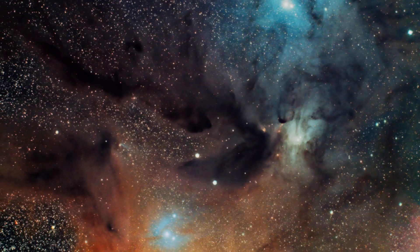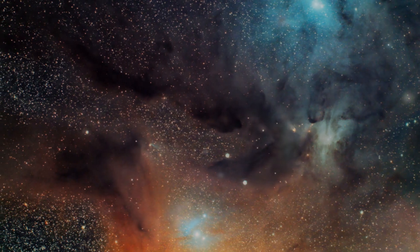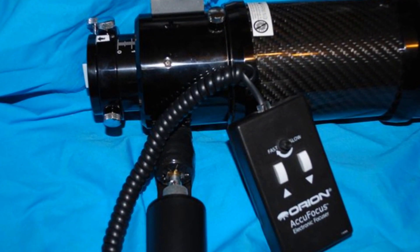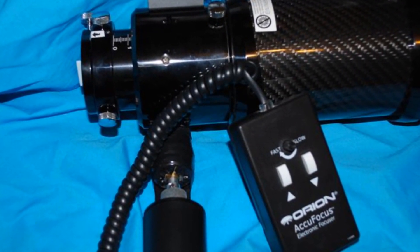You'd be surprised how 10 microsteps can take an image out of focus. If you purchase the 72mm refractor, you can use the Orion AccuFocus.